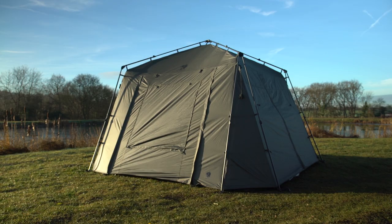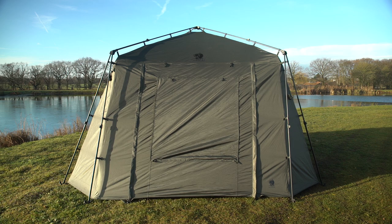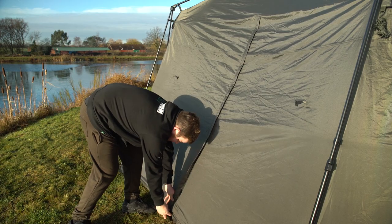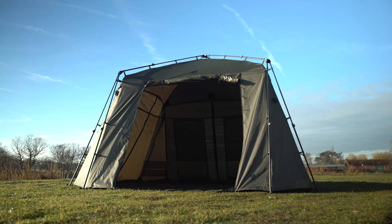Doors on all four sides offer flexibility wherever you need to set up the gazebo and however you need to position it. Along with the main double zipped entrance that features a storm panel, mosquito mesh and clear window, there are three additional single zipped openings with tie backs that allow you to tailor your entrance and exit to suit the swim layout.